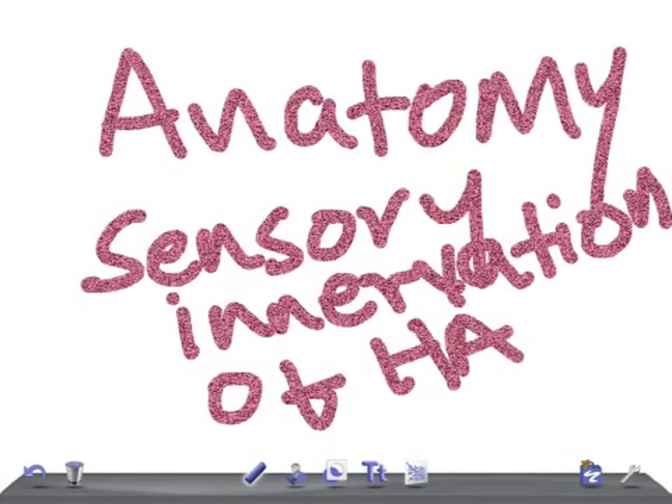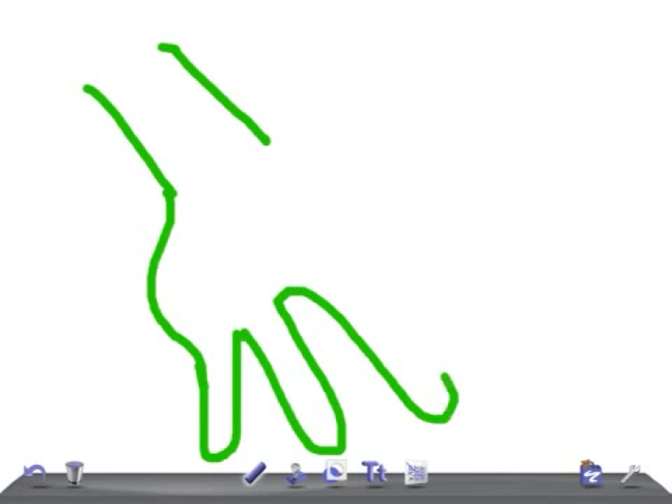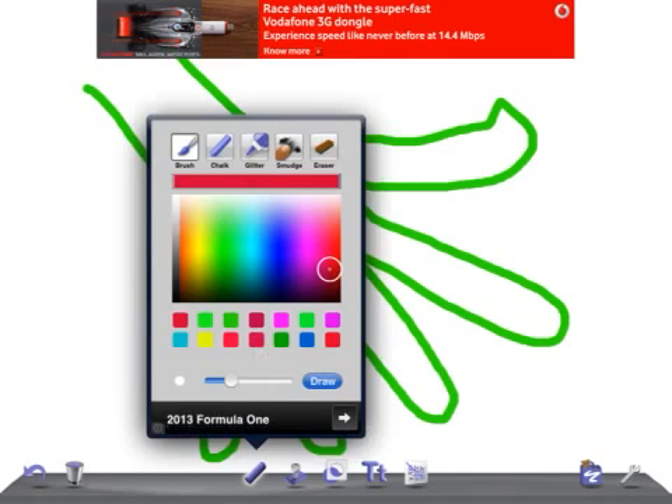Let's start — change the color, clear the screen. Are you ready? Let's go ahead and draw a beautiful hand. This is going to be the little finger, the index finger — how many fingers do you have? One, two, three, four. Pay attention, this is a thumb.